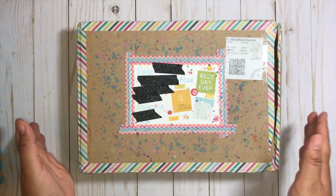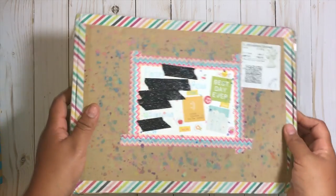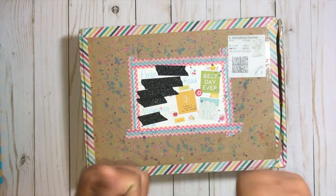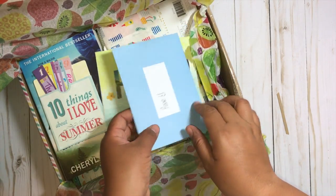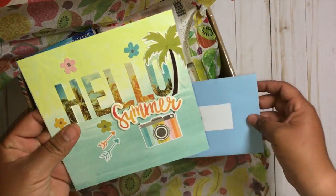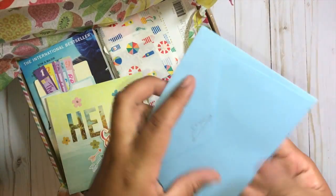So this is going to be a summer-themed happy mail. If you have any craft buddies out there that you want to send some summer-themed happy mail, this might be a good one. You can see the bright colors which are awesome. Let's just dive right into it — I'm so excited. I took my pictures. This is a note — oh my god, this is just so cute.